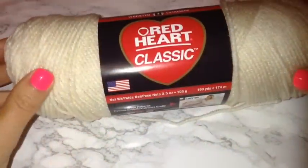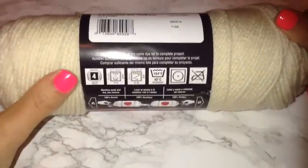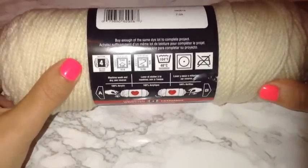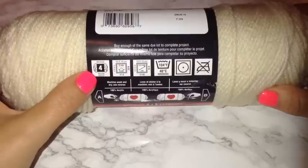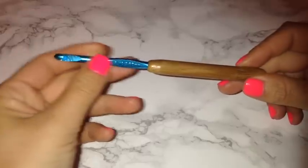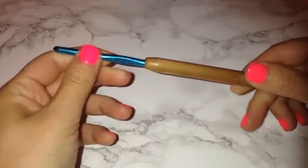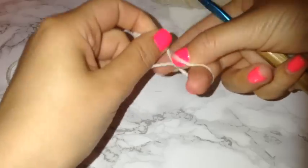So first, this is the yarn that I'm using. It is a weight 4 acrylic yarn. I would honestly recommend to use probably a weight 3 because my bralette was a little bit on the thick side, but any yarn you want to use will work for this project. I am taking a 5mm hook for this project.